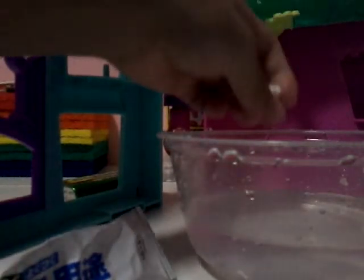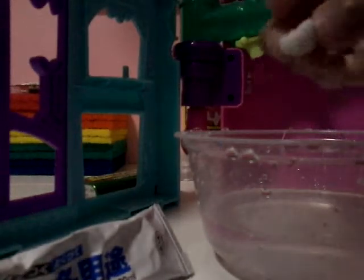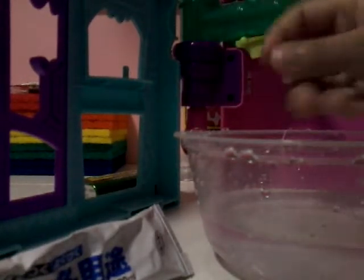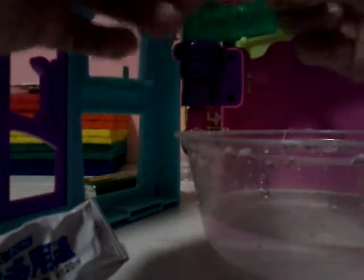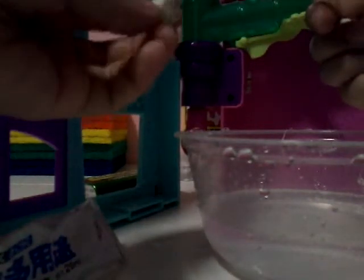I wonder what it will do in the fridge. Let's try to put this Silly Putty in the fridge. It became harder — much, much more harder. We're going to dry it like Silly Putty. Just when you squish it, it will form back. I won't put it in the water anymore. I think I had too much talcum powder, so I would just be throwing this Silly Putty away.